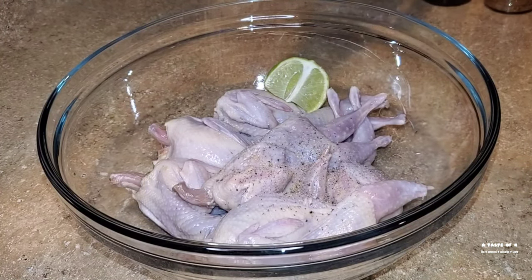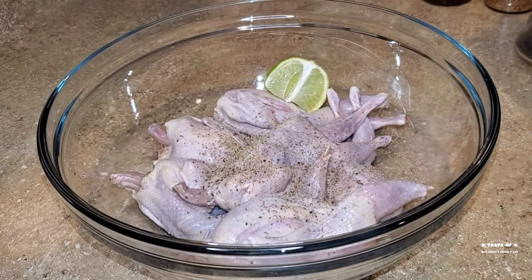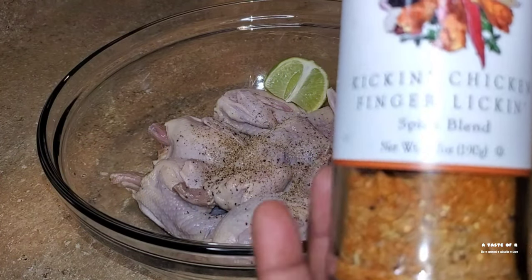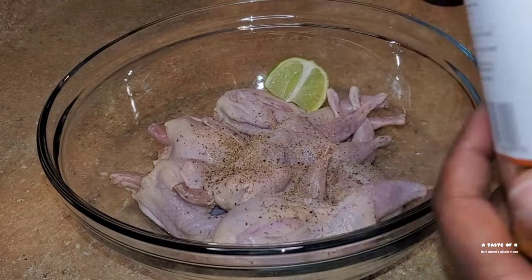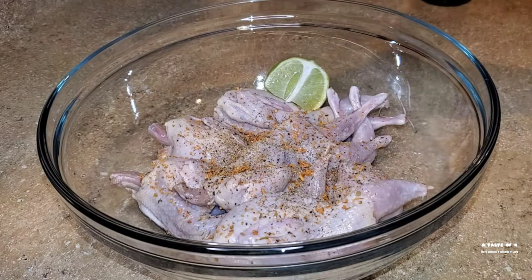I'm going to be adding black pepper, some of the kicking chicken finger licking spice blend, some jerk barbecue sauce, avocado oil, honey, as well as the other half of the lime. I'm going to mix this until everything is well incorporated, and I'll allow the quail to marinate in the fridge for about an hour.